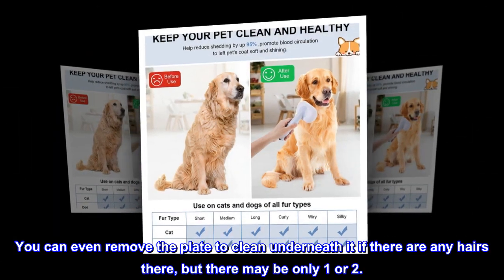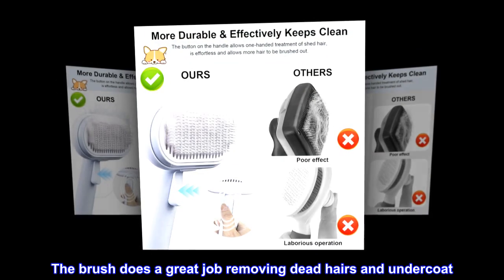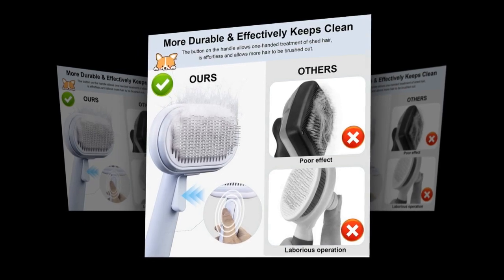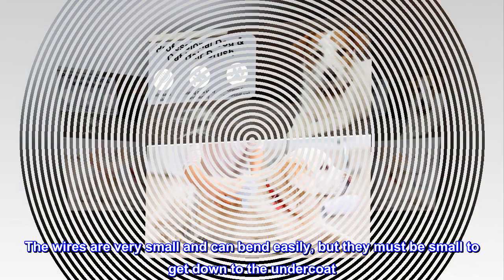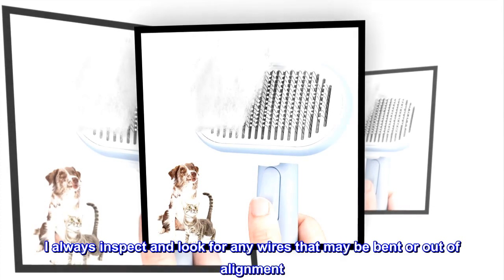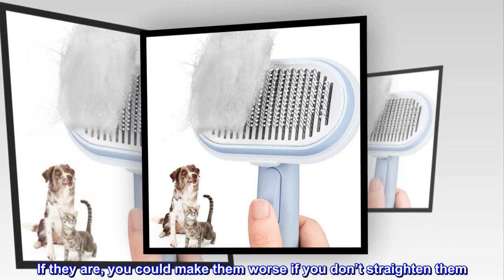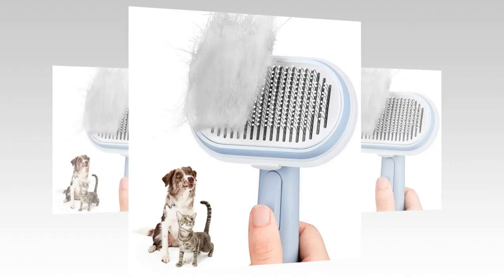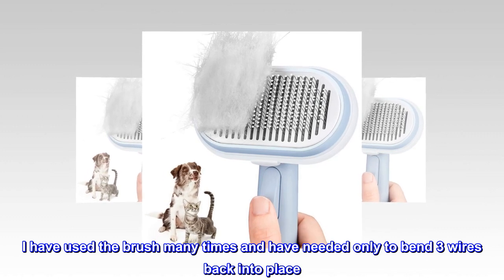You can even remove the plate to clean underneath it if there are any hairs there, but there may be only one or two. The brush does a great job removing dead hairs and undercoat. You don't need to press hard. I like that the wires have tiny plastic tips for better comfort. The wires are very small and can bend easily, but they must be small to get down to the undercoat. I always inspect and look for any wires that may be bent or out of alignment — if they are, you could make them worse if you don't straighten them. I use a very small tip pliers. This is not a big problem. I have used the brush many times and have needed only to bend three wires back into place.